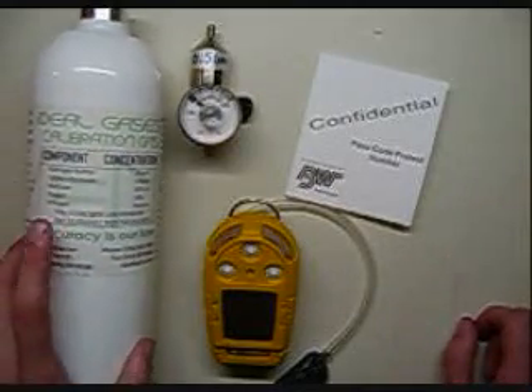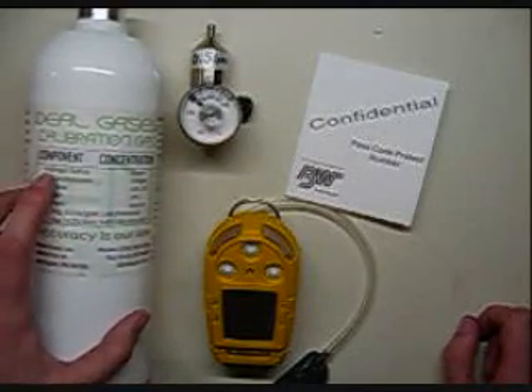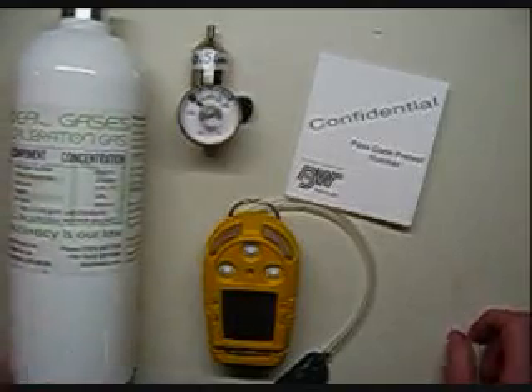Always make sure that your calibration gas isn't expired. Most cal gas has an expiration of one year on it because of the hydrogen sulfide. Okay, let's get started.